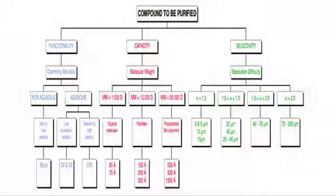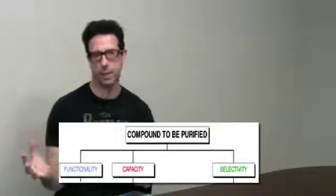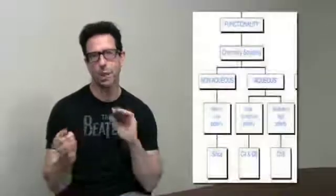The topic this week is that we have a really cool selection guide on our website, and it's also part of our little mini catalog. Randy will point you to it. It's designed to help you with the compound you want to purify, and we set it up looking at functionality, capacity, and selectivity.